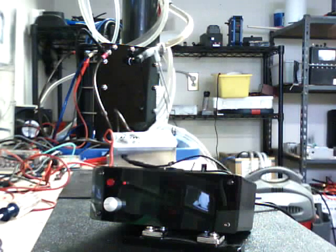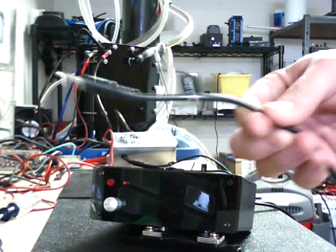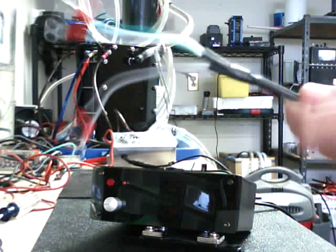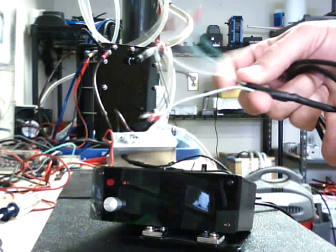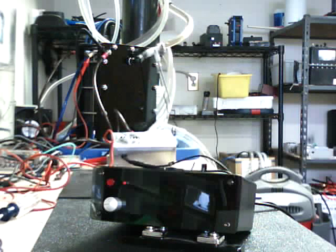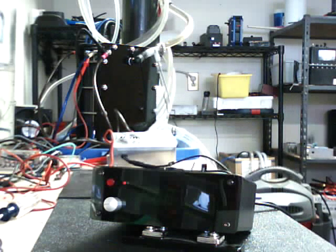We also have these extension cables. This one right here says water level. Basically it's a long cable that goes all the way to your water reservoir, and then you've got these three connections that hook on to your water reservoir or your cell, all depending on how you want to hook it up. It gives you the option to extend that if you need to.